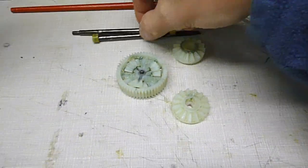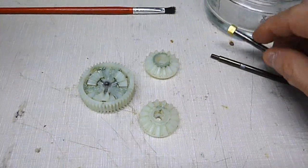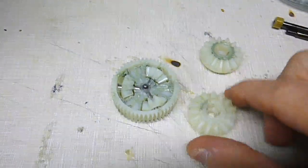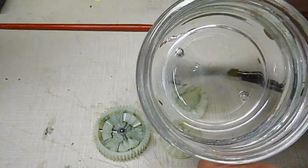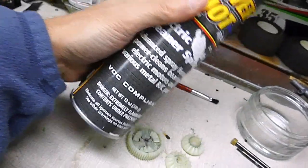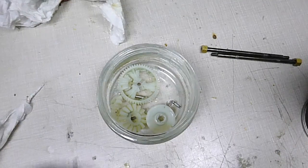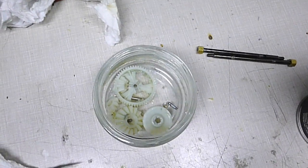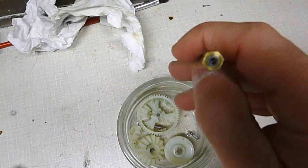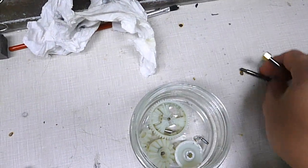Right here you have to degrease the two axles in the holes here. Degrease the whole differential unit and the side bevel gears. Put them in a container and I'm going to use some electric motor cleaner spray to degrease everything. I wiped the gears off first with a tissue to get most of the grease off. You want to get the grease out of the axle where the pin rides in, so degrease them on both of them.